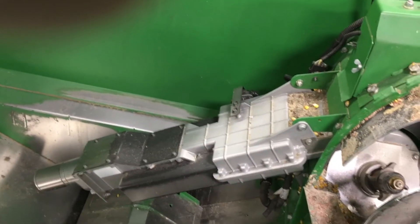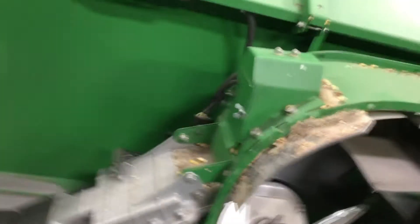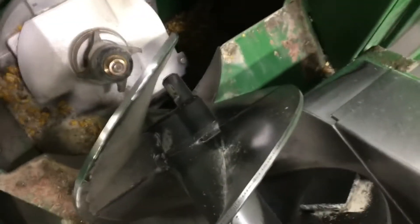Up in the grain tank, one of the things we want to look at here is our yield monitor and our grain moisture sensor. Down below that is the dipstick for the loading auger gear case. We can see the loading auger gear case and the drive on that. We can also get a look at our mass flow sensor — make sure there's no material built up behind it and that it's all clean. We can see our loading auger and the condition of it.